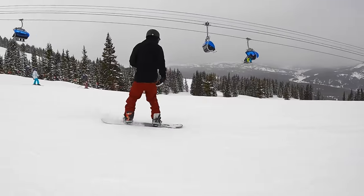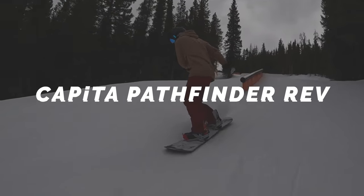Overall, the Cheap Thrills is a pretty soft flexing snowboard — actually the softest board on the Nitro lineup — making it easier for learning the fundamentals and a good choice for freestyle progression as well.